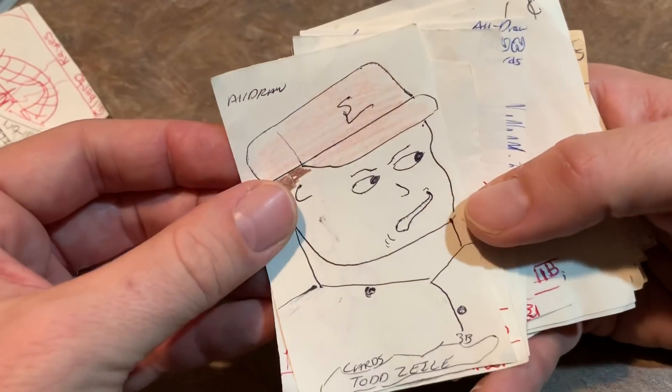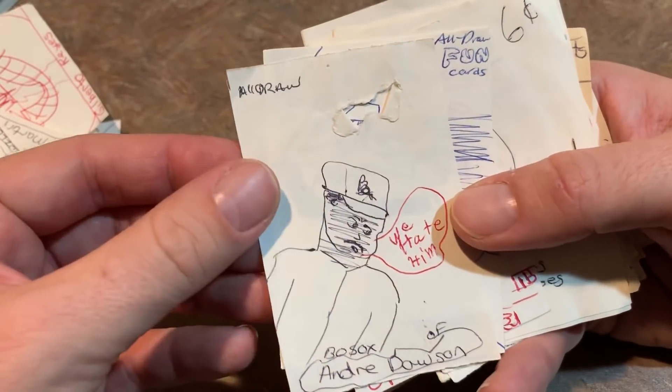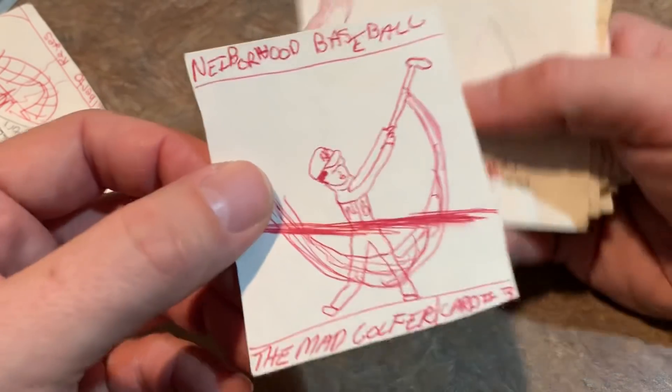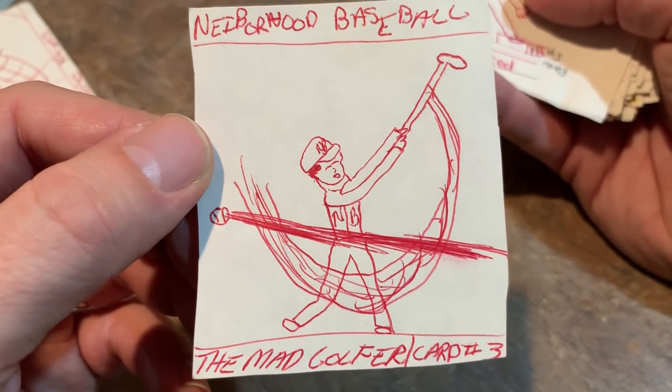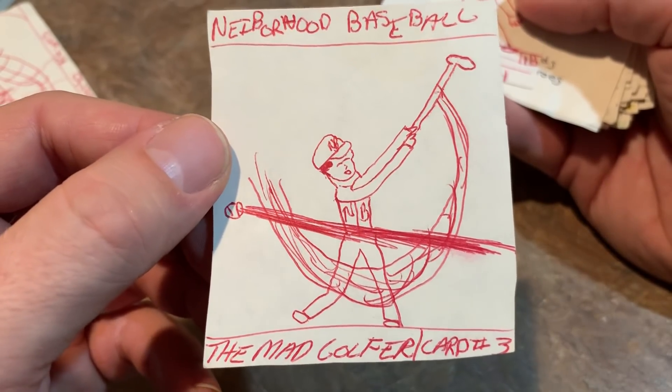Lou Piniella. Todd Zeal again — second one. Another John Wehner. Andre Dawson. Turk Wendell. Neighborhood Baseball — The Mad Golfer. We used to have this guy who lived two houses over who would always be in his backyard hitting golf balls against his house. They were like wiffle golf balls and he would always be outside.